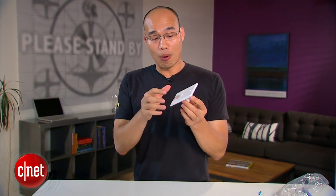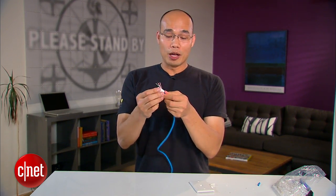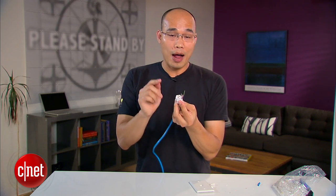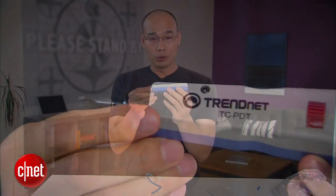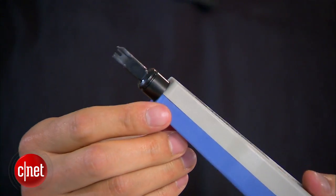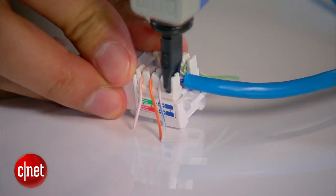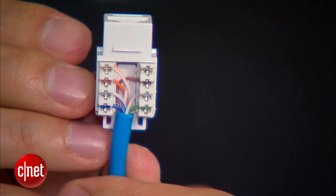Now that you know how to make a network cable, let's learn about how to make a wall network port. So basically, a wall network port or network jack comes with two parts: the face plate and the network port jack itself. Now, you put the cable in the middle of the jack and push down the wires onto the pins of the right color for the 568B standard. Now, it's time to use the second tool — it's called a punch-down tool. This tool right here costs about $20. It comes with a blade that will help cut the excessive wire when you punch it down. There you go.